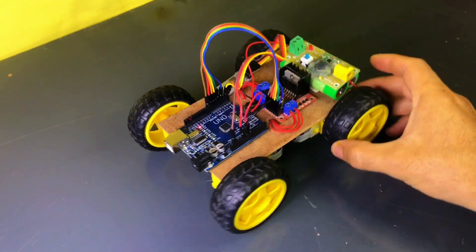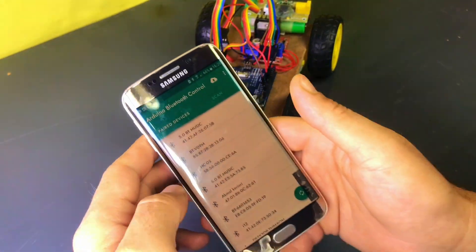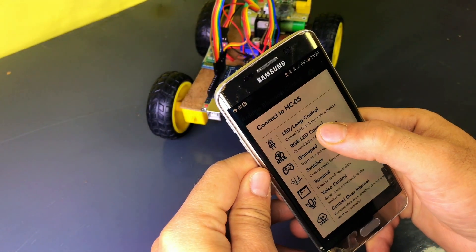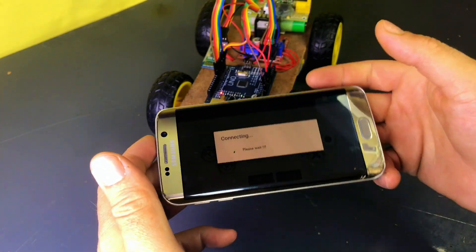Install any Bluetooth controller app on your phone. If you want to use the same app, the link is provided in the video description. Pair your phone with the HC-05 module. Set the buttons in the app to send the following commands.